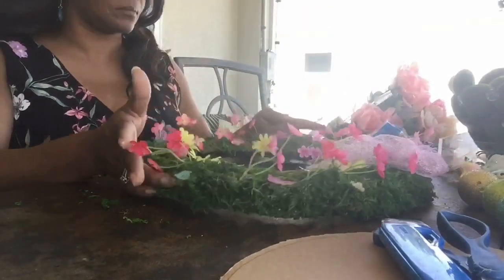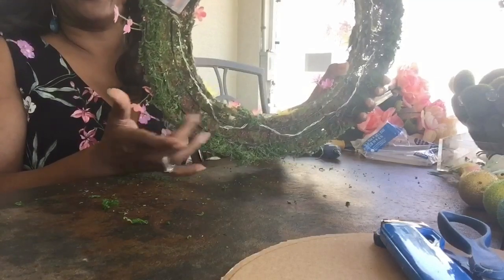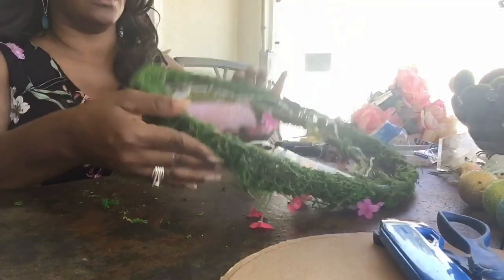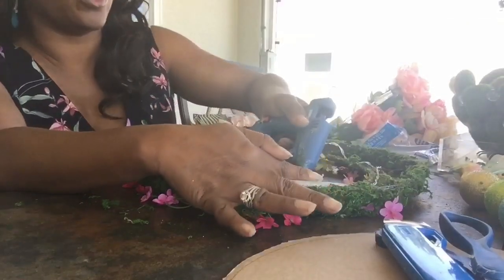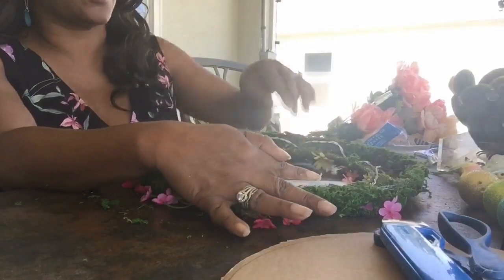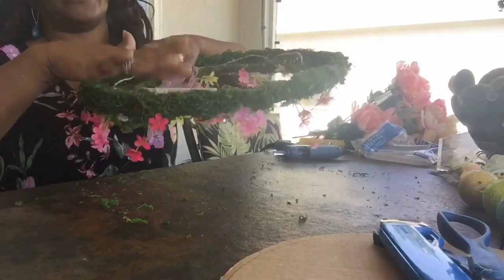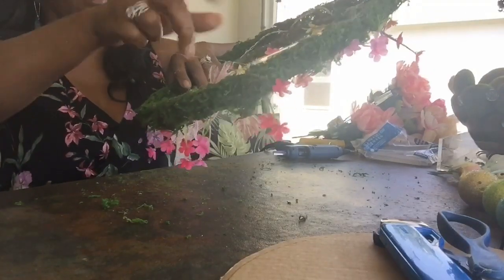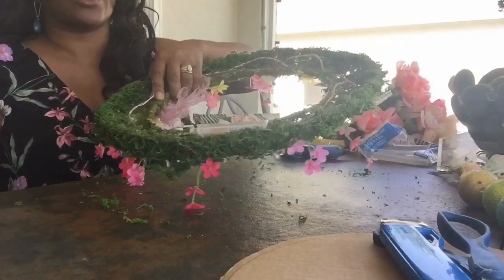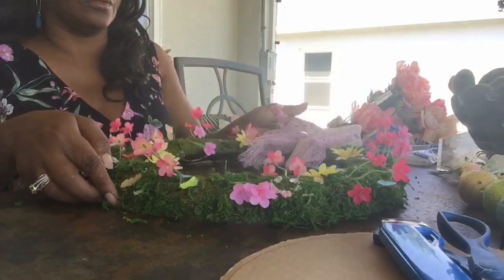So now, what you'll need for this project if you're starting from scratch — you definitely need the Dollar Tree wire wreath. If you want to have the light on it like I do, then you'll need a battery-operated light. I'll put the link in the description of this video so you can see how I went about the process of creating the moss and the light all on this particular project.